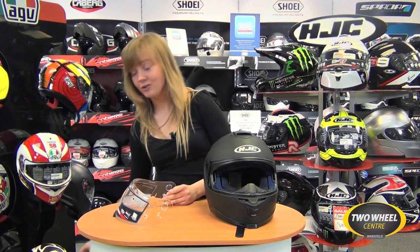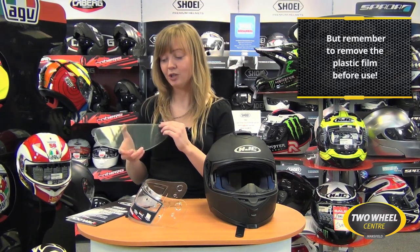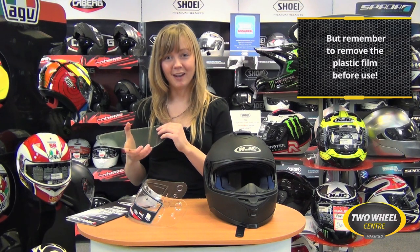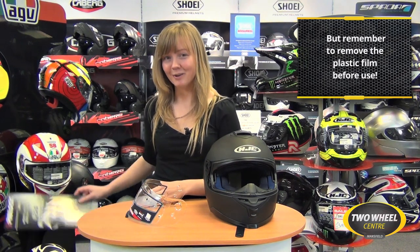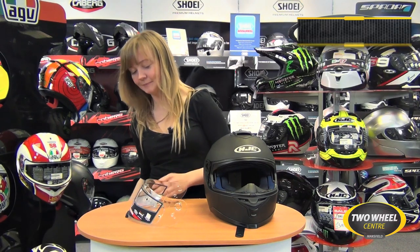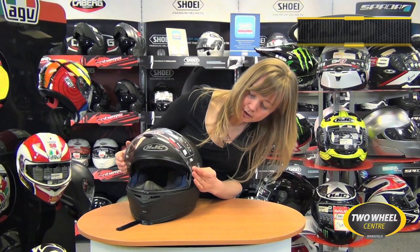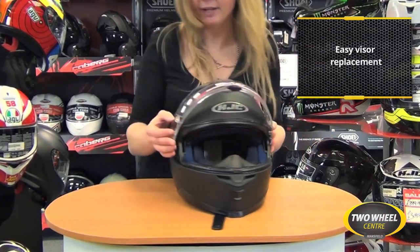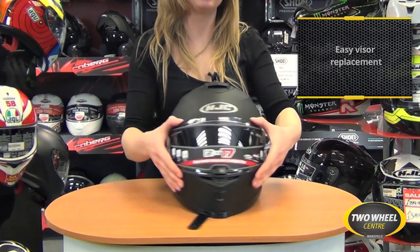I will also mention that when you go to fit the Pinlock, make sure you take off the protective film which is on there. Sometimes you might accidentally forget about it and find you've got a yellow tint and your vision isn't quite as anti-fog as you'd like. To fit the visor back on, simply line it up with the helmet and pop it into place on each side — really easy and you're good to go.